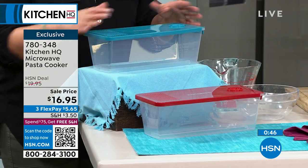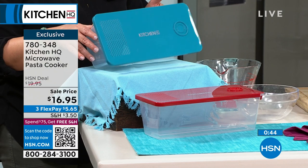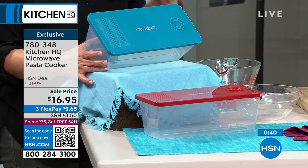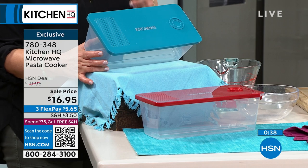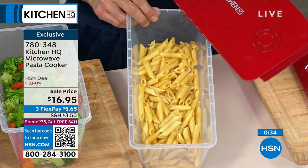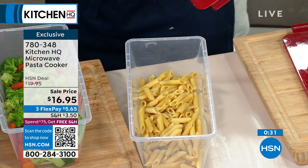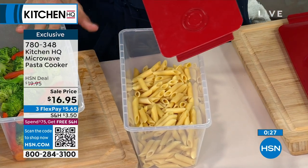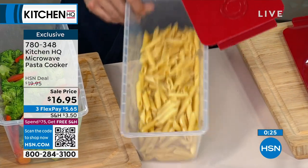Red is available. The teal blue — if you notice our Kitchen HQ colors, we try to keep them the same throughout all products so you're building a beautiful collection. For $16.95, it's going to be the best 17 bucks you've ever spent. I could do my starch and my vegetable in less than the time it would take to boil the water for the pasta.